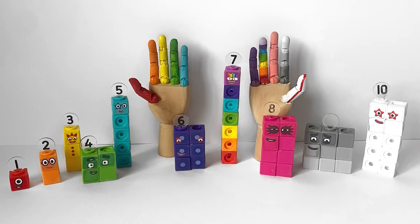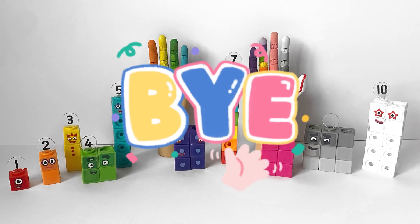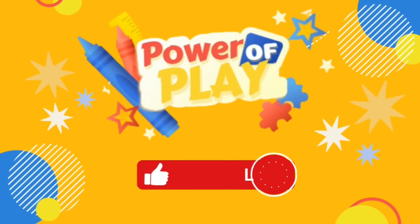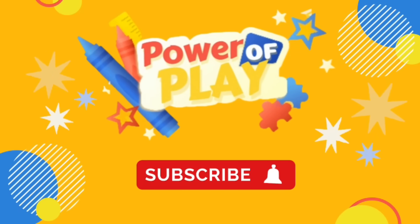And that was the end of today's video. We hope you enjoyed playing and learning all about the numbers from one to ten with the NumberBlocks. Hope to see you again next time — bye bye! If you enjoyed today's video, please like, subscribe and click the bell icon for notifications on new videos.